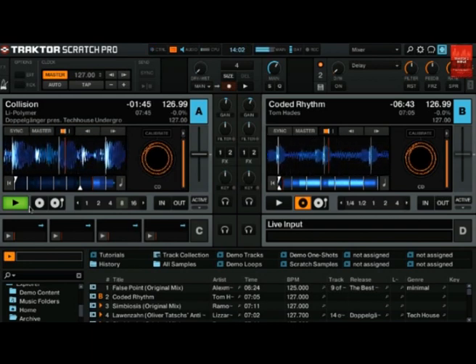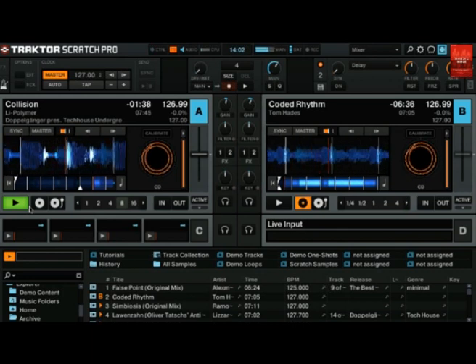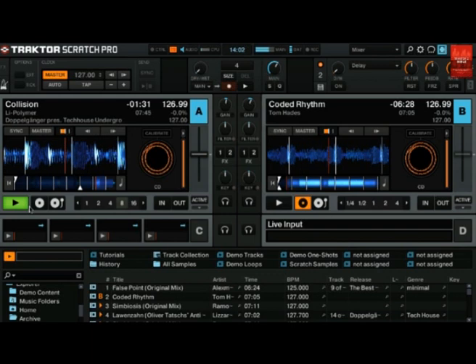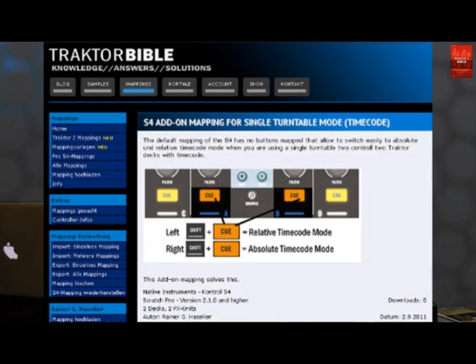Now I can do the transition to deck B and then switch deck A back to timecode mode — at which point deck B will be in internal mode. I don't want to use the mouse during a gig to set a deck to timecode mode. That's why I made a little add-on mapping for the S4 that allows me to use shift plus the monitor Q buttons to set deck A and deck B either to relative or absolute timecode mode. You can download this mapping from the companion web page on traktorbible.com, or if you're watching on YouTube, find the download link in the description below.